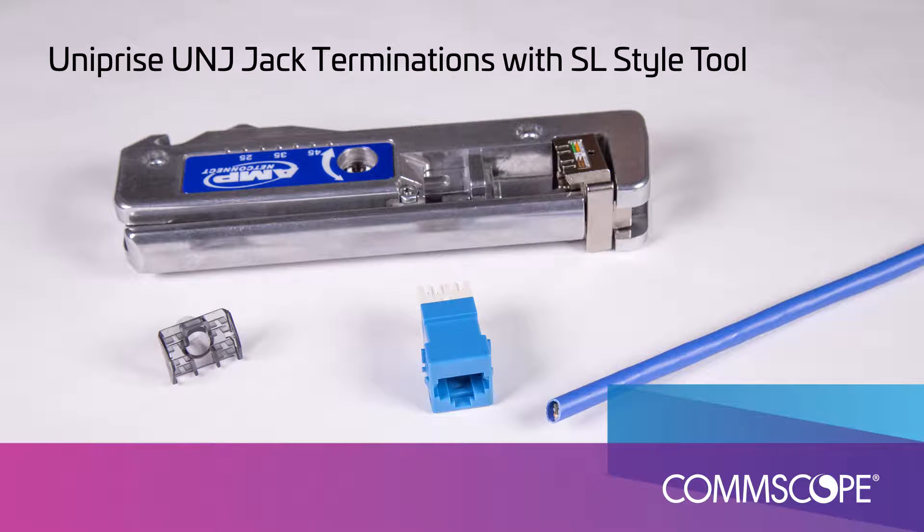This video demonstrates the termination procedure for the Uniprise SL Category 5E and Category 6 UTP jack. This jack uses the industry proven SL termination with the SL termination tool and will continue to offer the same level of performance as the previous version.